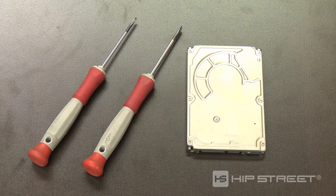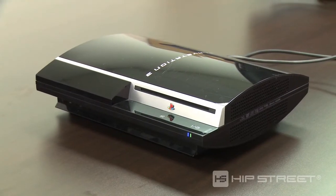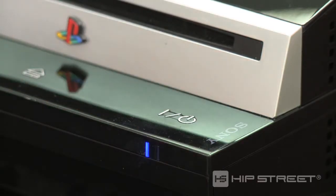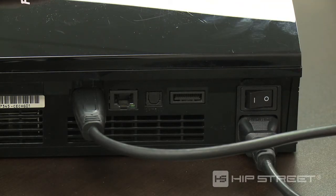Before beginning, make sure you have a clear work surface and a Phillips and slot screwdriver. Turn off the PS3 and set the master power switch to off. Unplug the power cord and any other cables.